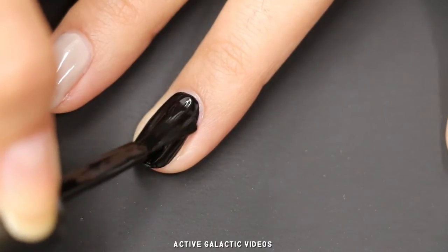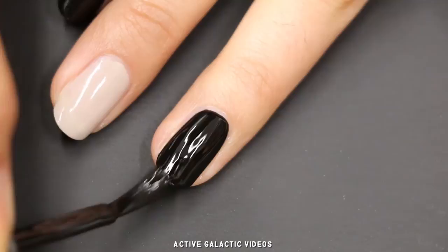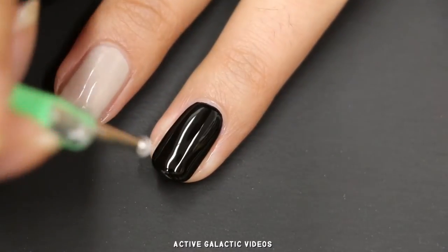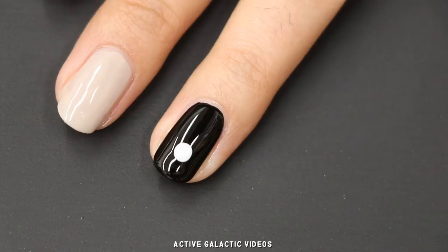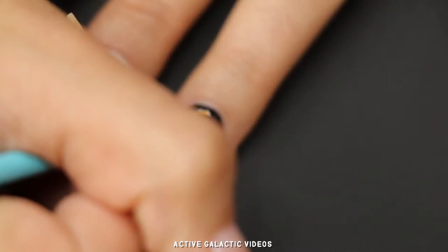If your polish is sheer and you only want to do one coat, that's fine, but keep in mind that adding the dots works best if the black polish is still wet. Add a large white dot with your dotting tool, and then four small dots with your small brush. I find a brush works best for really small dots, but you could also use a small dotting tool.